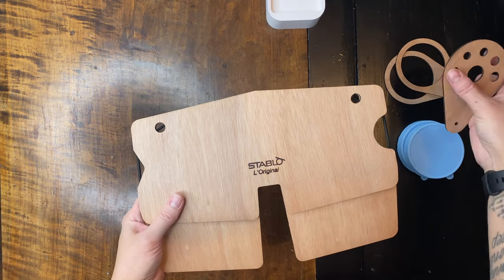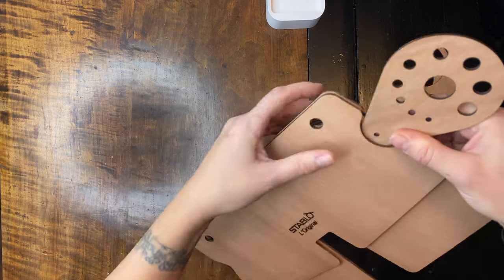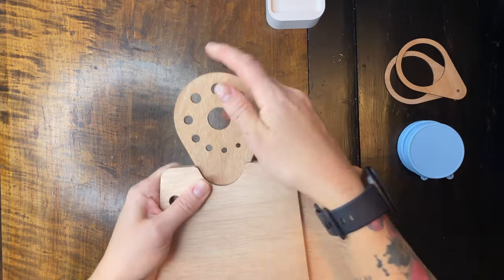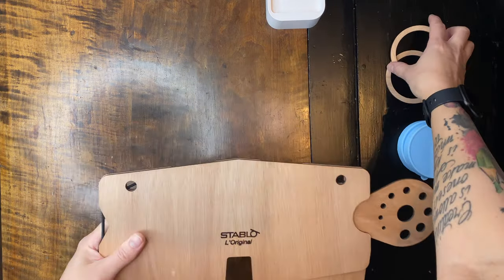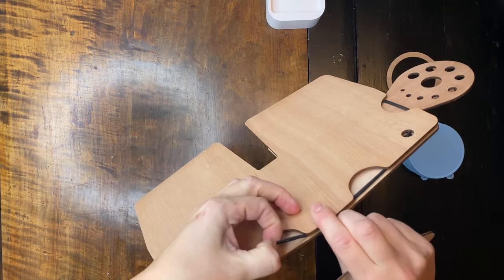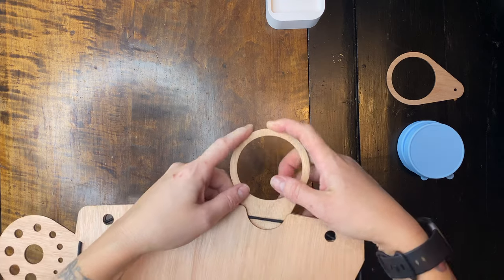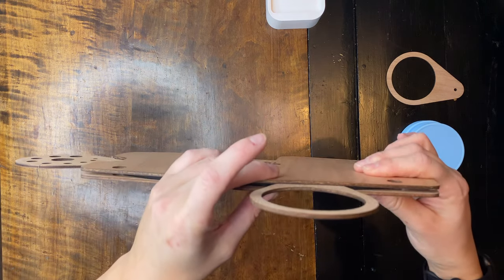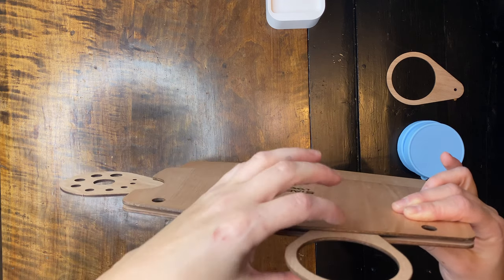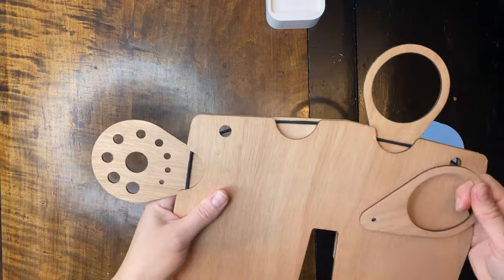I am going to put my brush holder in here — I see people do this. You have to just push it in kind of hard because it's a good fit. Then I'm going to put this water cup holder in here. I think you have to put it under the elastic, but I'm not sure — that's what I'm going to do, because I feel like this helps hold it down. Of course you can't put it on the other side because the elastic will be wedged in between. So yes, you need to put it under the elastic.